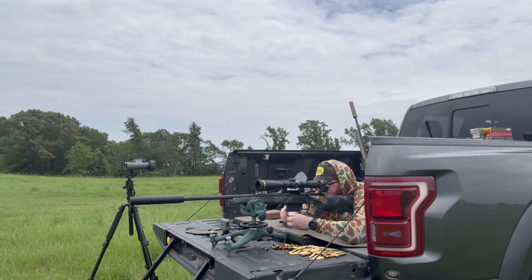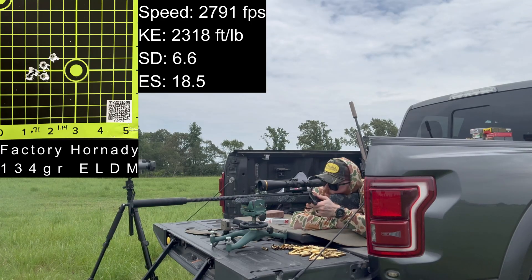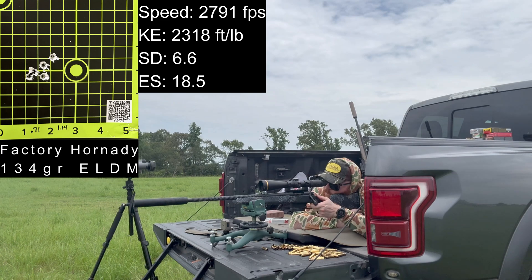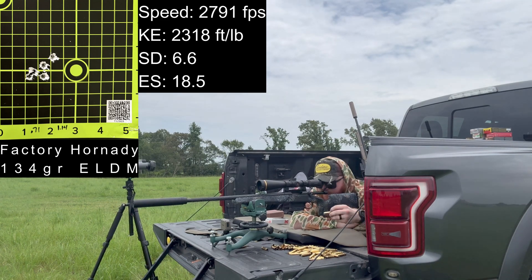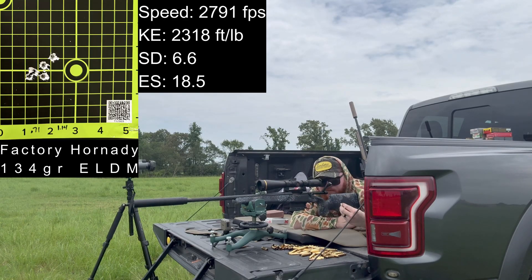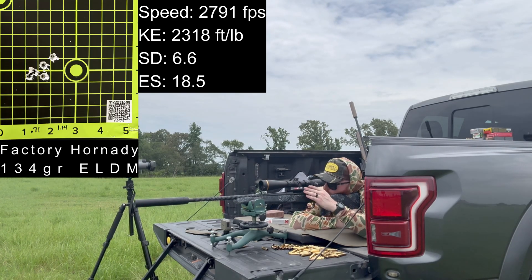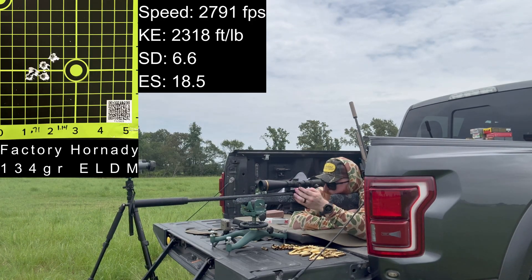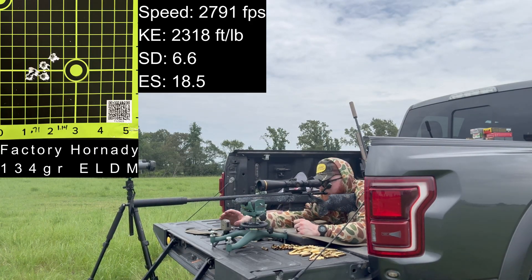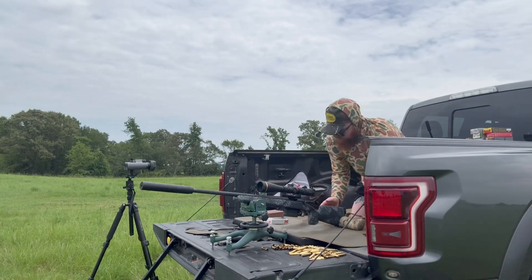Last ones we're going to shoot are the 25 Creedmoor ELDMs, advertising 2,810 feet per second. Velocities: 2,802, 2,795, 2,795, 2,787, 2,788, 2,783. Average 2,791.5 with a standard deviation of 6.6. Let's get packed up, go home, measure some groups, do some analysis.